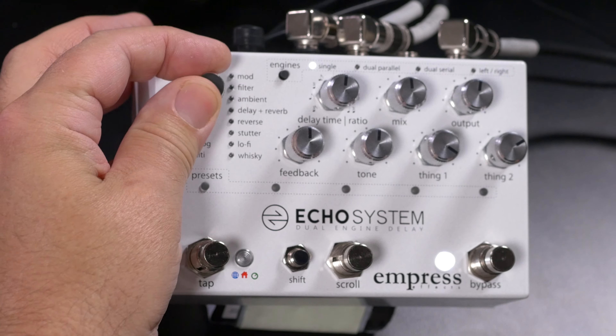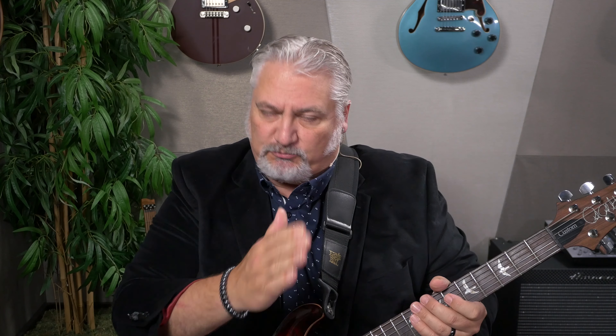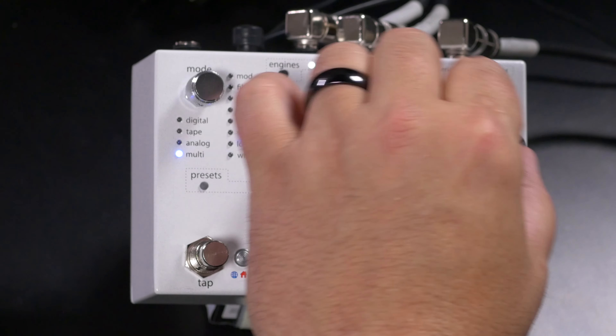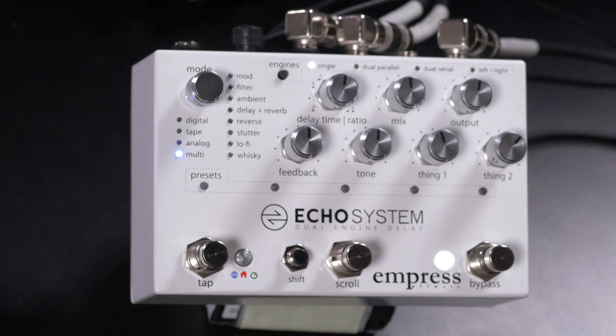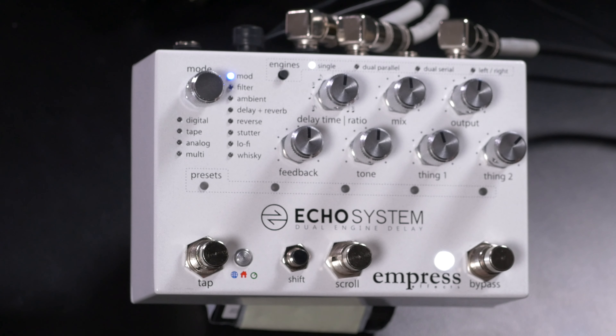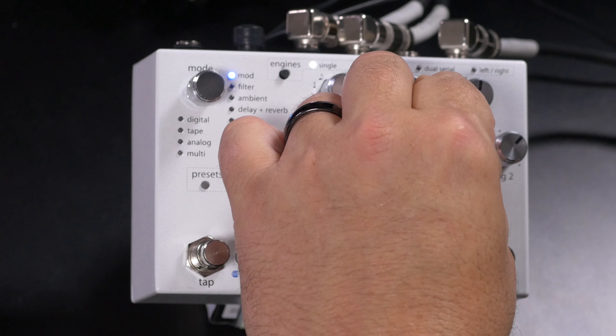Our next category is Multi, which refers to multi-tap delays — these are delays that break up the delay into multiple shorter delays. We have control over intensity, depth, and pan width here. We also have three different types of Modulated Delays; first up is Panning Delay, where we can set the pan width as well as the depth.